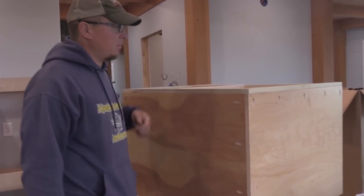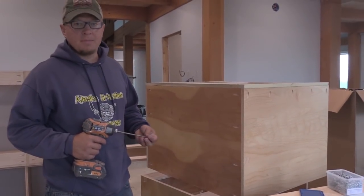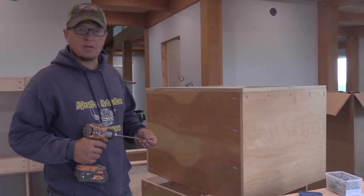The carcass is all assembled. We'll put the face frames on this morning and get the cabinets in place — that way it's going to start looking like a kitchen.